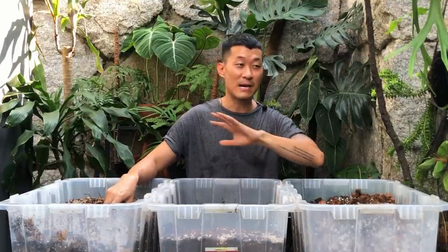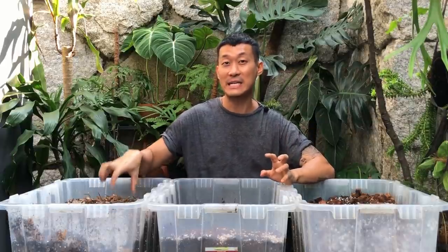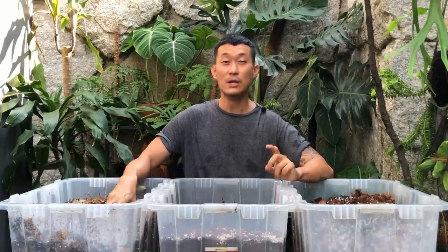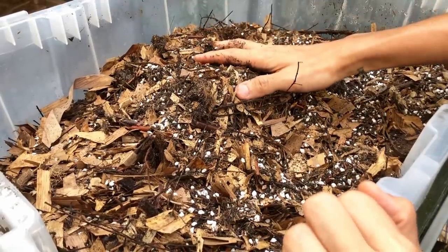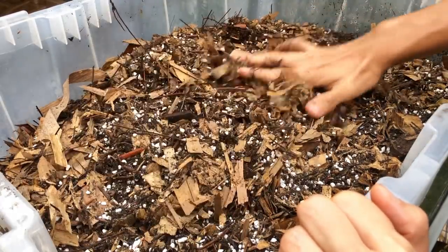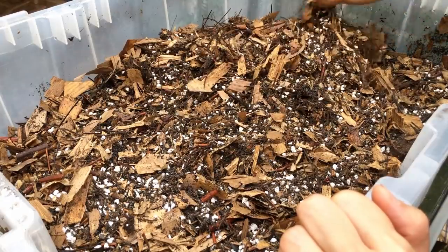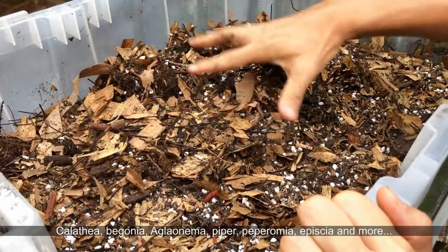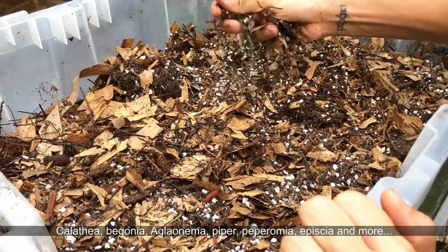I will also show you a tour of what my plants look like when potted in these mediums, and explain why they like them. So without further ado, let's get started. Welcome to the first video in the series — this is going to be the Jungle Floor mix. As you can see, it really resembles a walk on a forest floor. It's great for Jungle Floor type plants like Calatheas, Begonias, and Peperomias. It's good for growing as well as propagation.